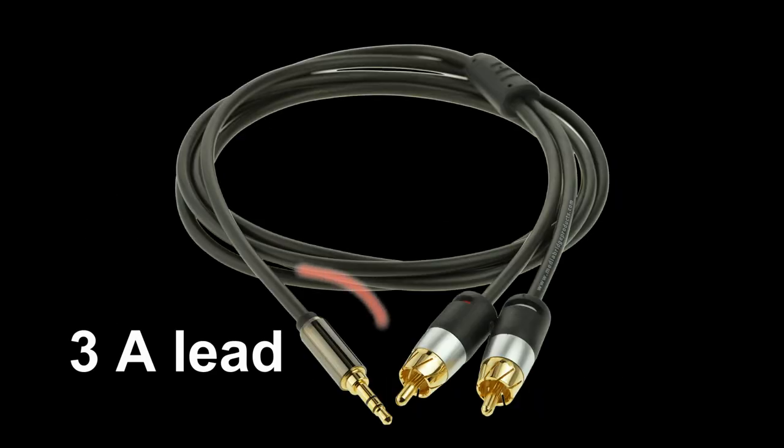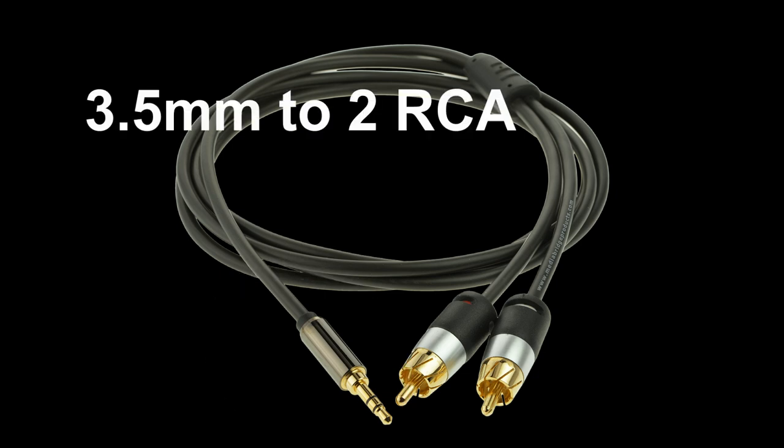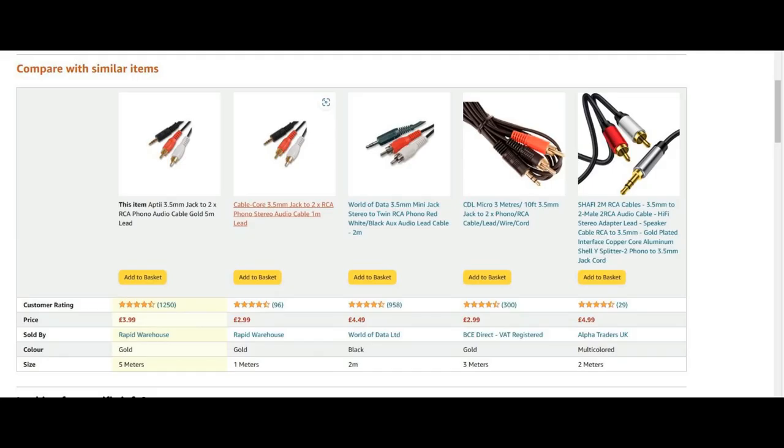We're assuming you've got number one and number two, so now we need the lead. For our purposes, we need this plug here, which is a 3.5mm stereo headphone type plug. And most cassette decks have these, which are called RCA plugs. So we need a 3.5mm to RCA twin stereo lead, and as you can see, they're readily available from Amazon. I'll put a link in the description.